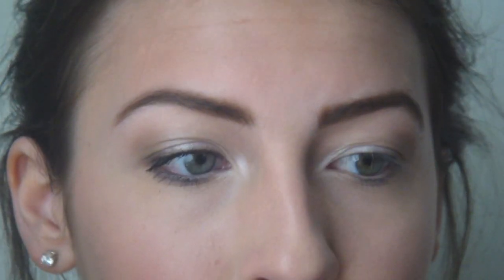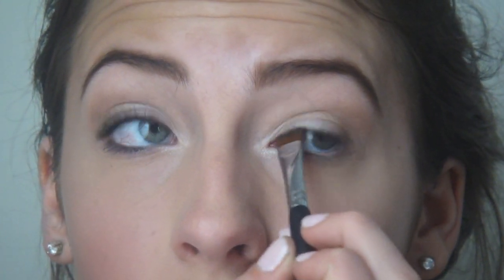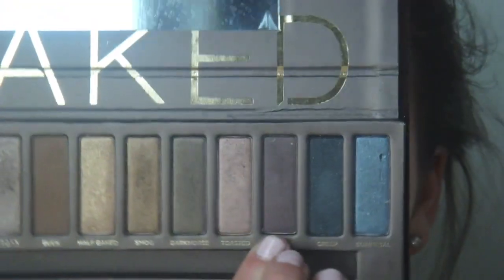Then we're going to go back in with a flat definer brush, the E15, and pick up that Hustle - the dark purple. We're just going to smudge this into the upper lash line. I'm not going to use eyeliner; I just wanted a little subtle definition up here. It's going to intensify the lashes, make them look thicker, and give a little intensity to the outer corner. Then on the short shader E20 - great for the lower lash line - we pick up a bit more Hustle and very lightly smudge it into the outer half of the lower lash line, bringing it in just a little bit.